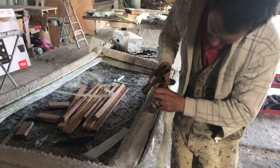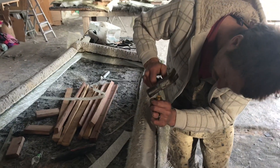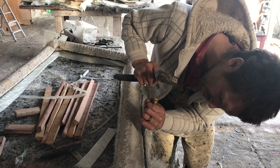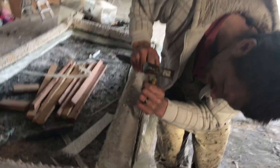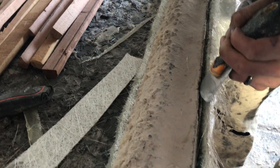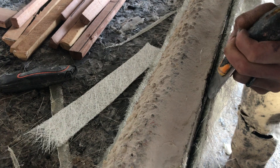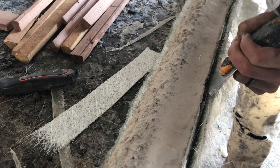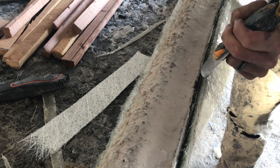Hey folks, so we're just in the process of demolding here. Basically I'm just trying to get in between the mold and the part without damaging anything. A steel scraper is ideal for this. You just have to be very careful that you don't damage anything while in the process.